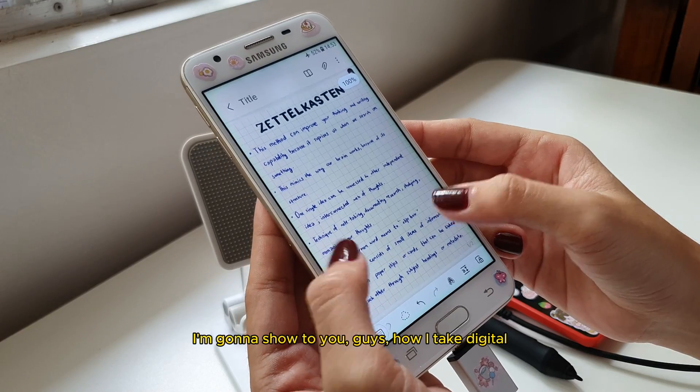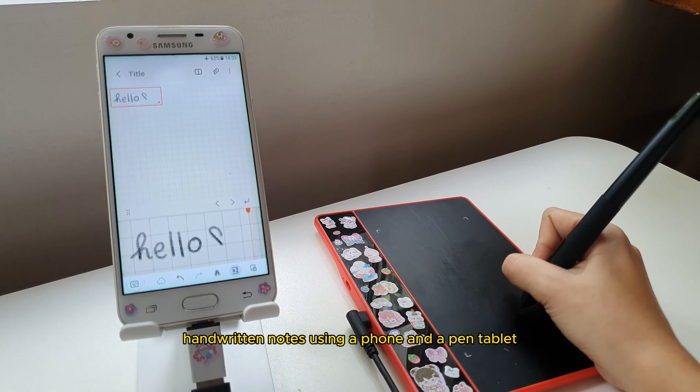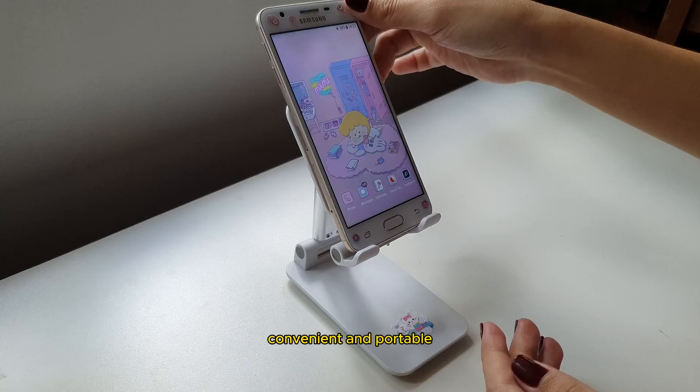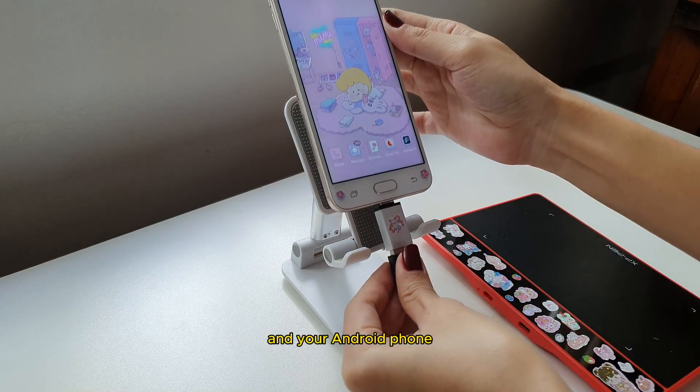Hi everyone, it's Gwen Chan. I'm gonna show you guys how I take digital handwritten notes using a phone and a pen tablet. This kind of setup is convenient and portable. All you need to have is a pen tablet and your Android phone.